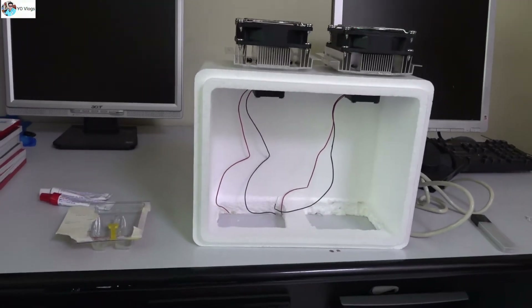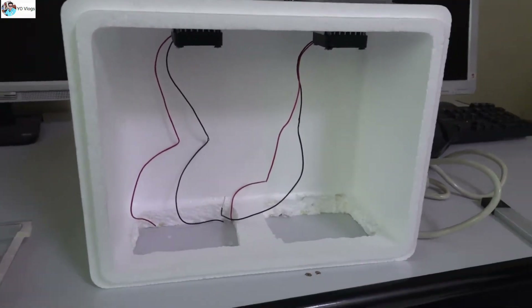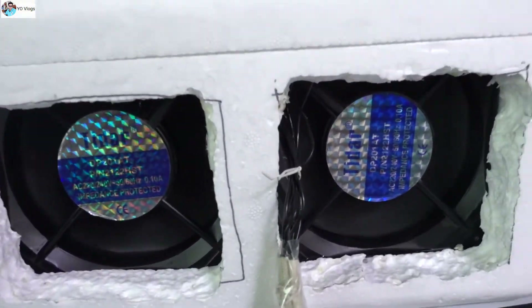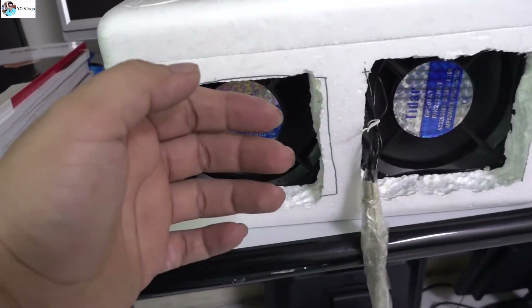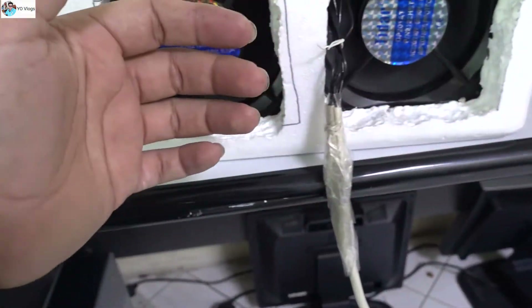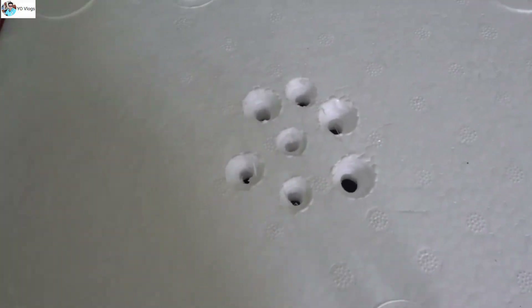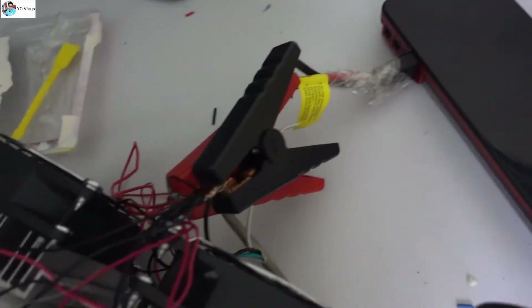Now you can see my Peltier AC is working — this is very cold air! These are the holes for the air intake; you have to make some holes, but this box is perfect. I'm powering it with 12 volts through this power bank — it's actually a car jump starter — just for temporary testing.